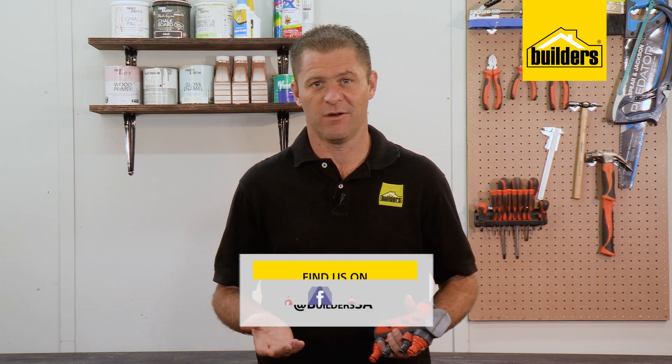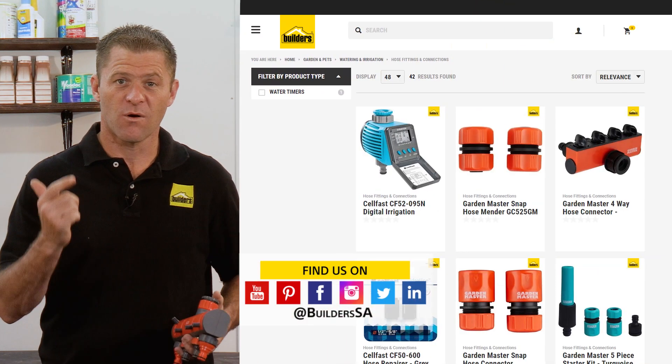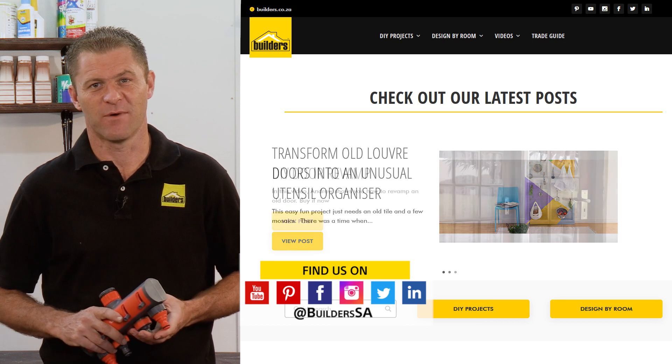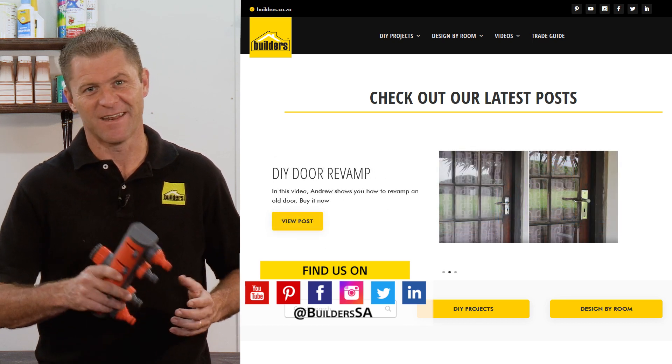Installing and maintaining an irrigation system at home is not difficult, and Builders has a wide range of home irrigation solutions both in store and online at builders.co.za. For more videos like this, check out the blog on the website. Get to Builders, get it done.